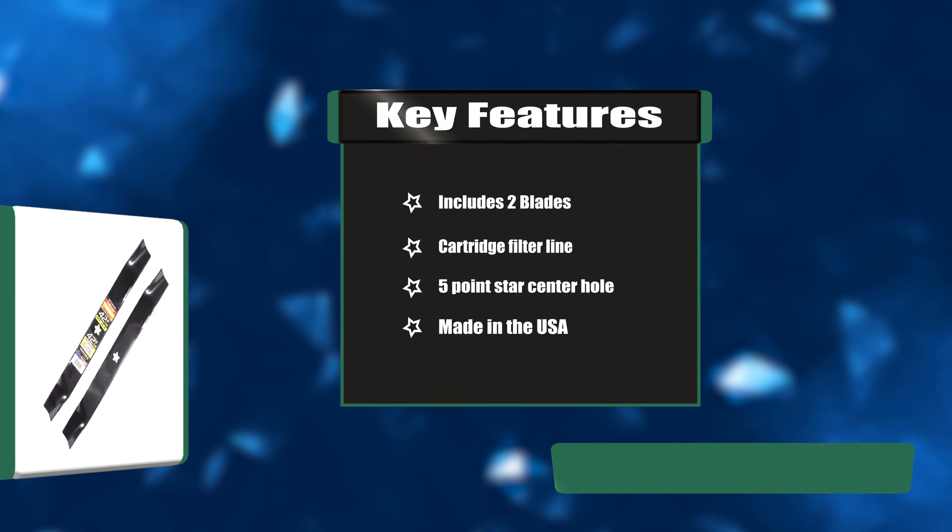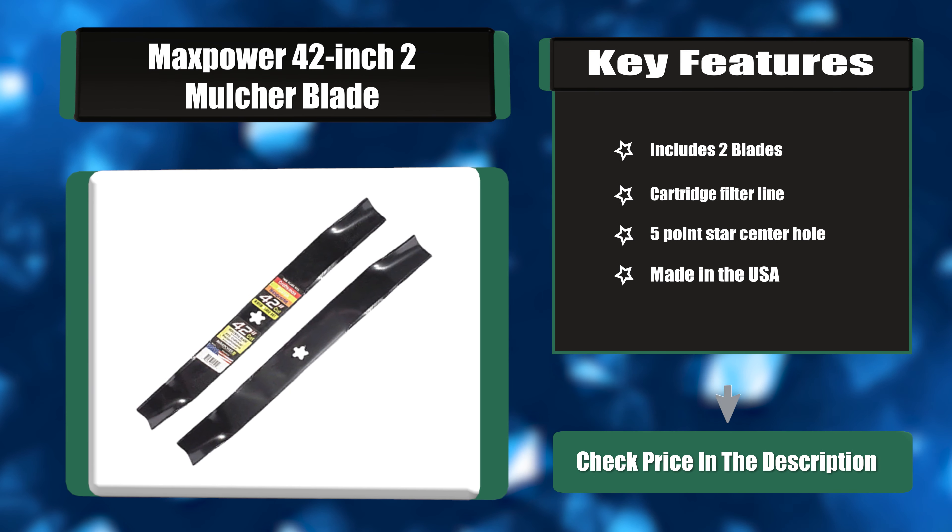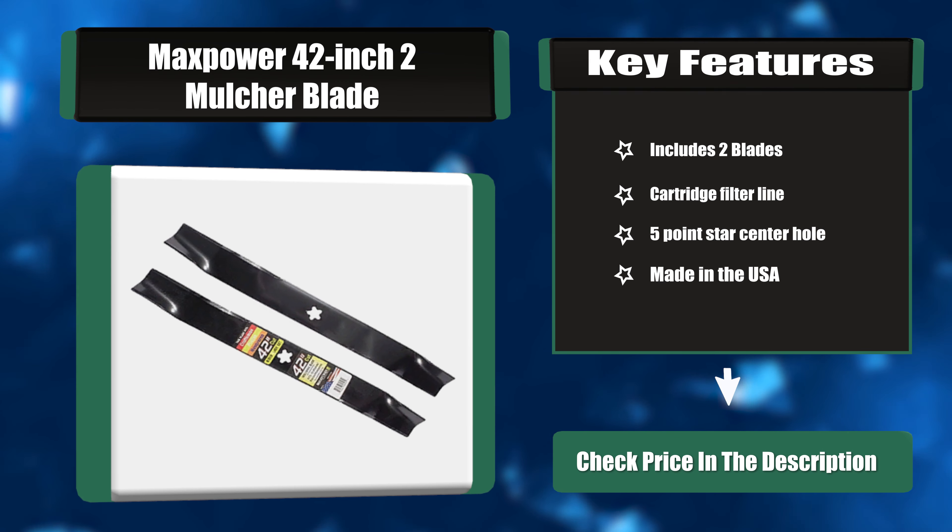Key features: includes two blades, cartridge filter line, 5-point star center hole, made in the USA.